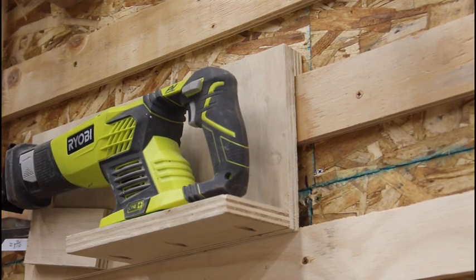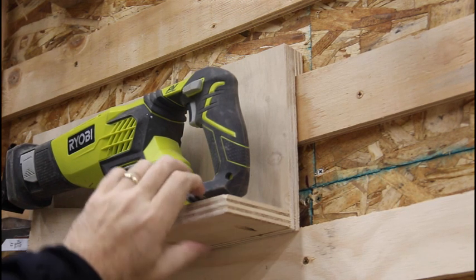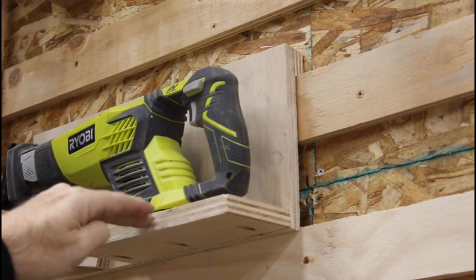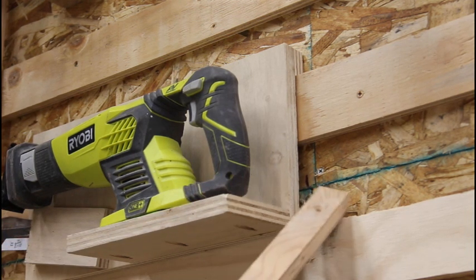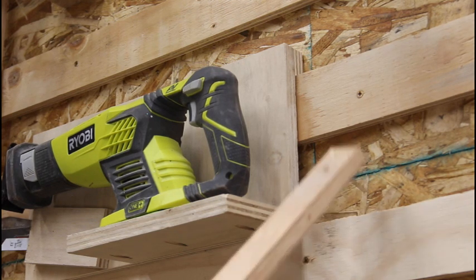In some cases the tool holder is small enough that it gets all the support it needs from one cleat, or in the case of a larger tool it spans multiple cleats. If you have a situation where your tool holder wasn't reaching down to the next cleat and you needed that lateral support, what you would do is just take a block of wood that's the same thickness as your cleat and put a little shoe on the bottom of the tool holder to push it off of the pivot surface.